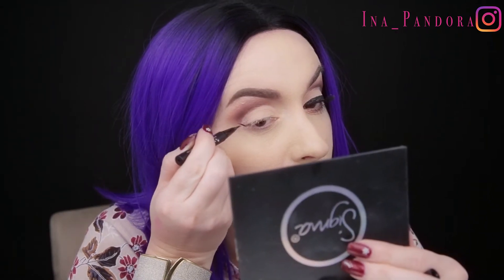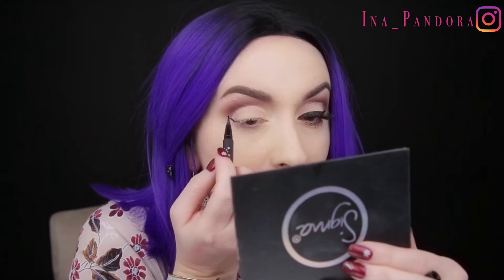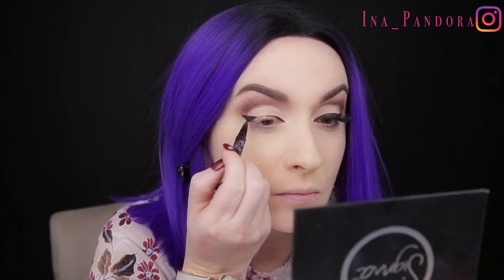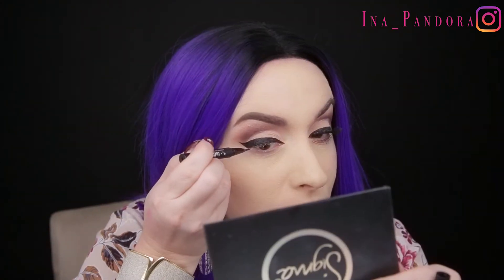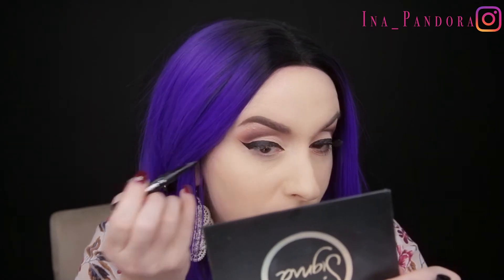For the eyeliner today I'm using the eyeliner from Kat Von D in the shade Trooper. We all know what a pin-up girl looks like without a thick, big, nice eye line — and before applying the eyelashes I'm going to apply a coat of mascara.